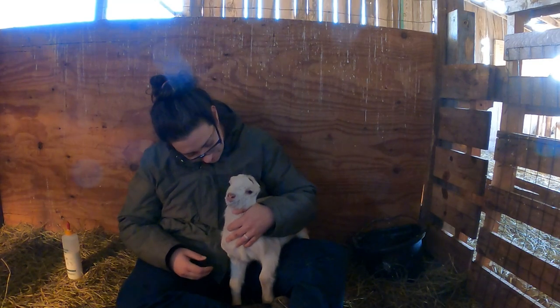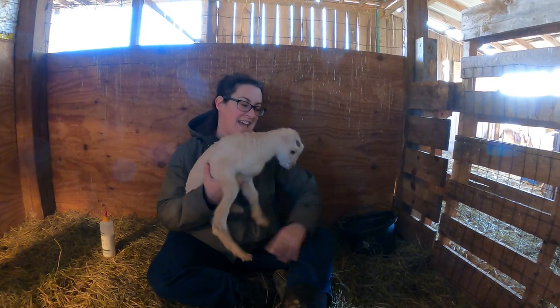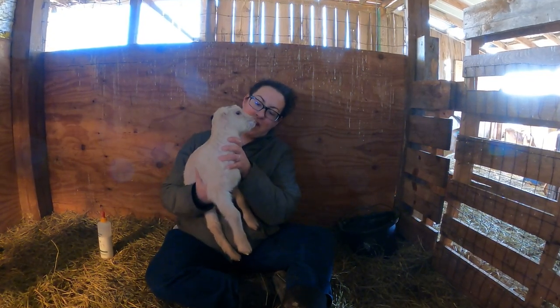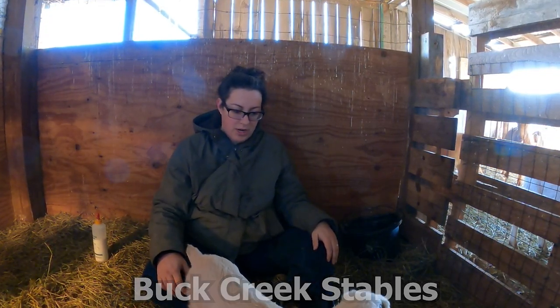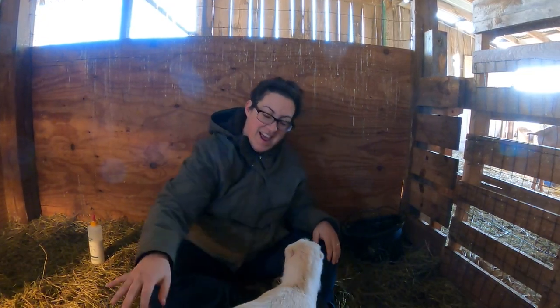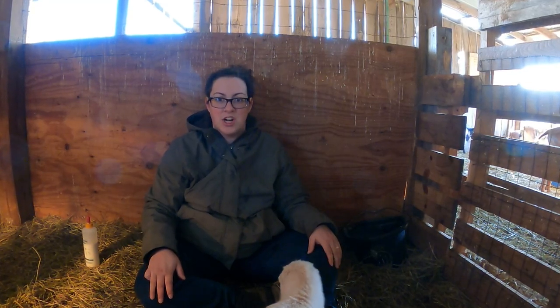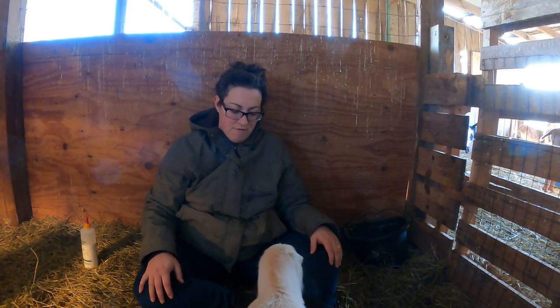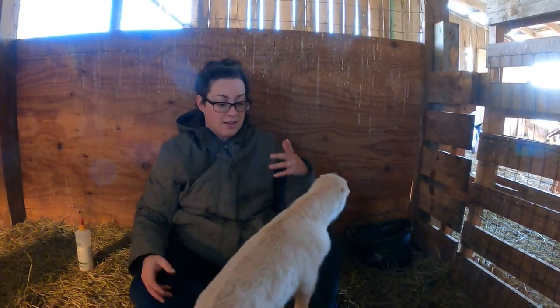Feral is actually two weeks old today. We got him from a local farm called Buck Creek Stables - they breed LaMancha, mini LaMancha, Nigerians, mini Sannens, and probably standard size Sannens over there. They have some awesome looking little mini LaMancha, and I brought Feral onto our farm so that he can help contribute to the mini LaMancha herd that we have underway.